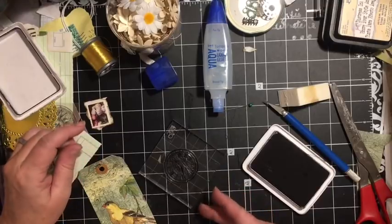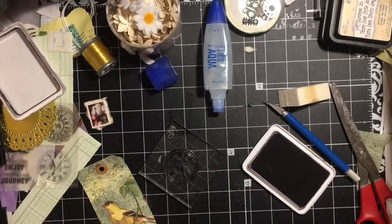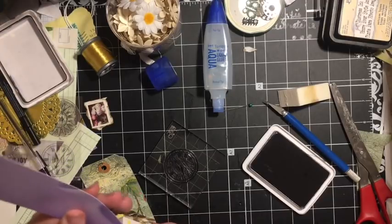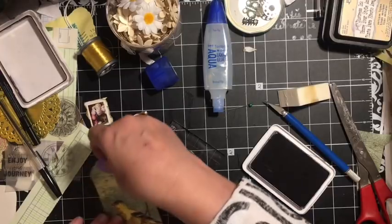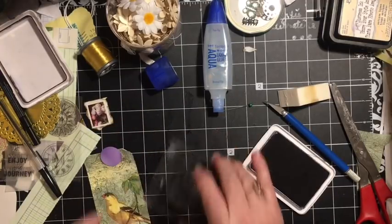I do have this stamp — it could also go down here, but I think up here is going to be better. I want something round. I'm going to cover this because I don't want to stamp on that — this is called masking. I'm going to cut a circle out of that. I'm going to set this so that the clock doesn't go on that brown.